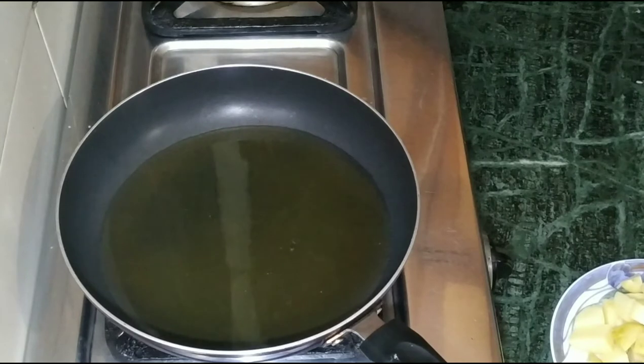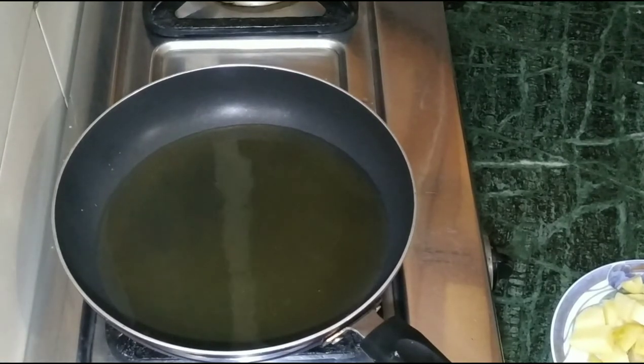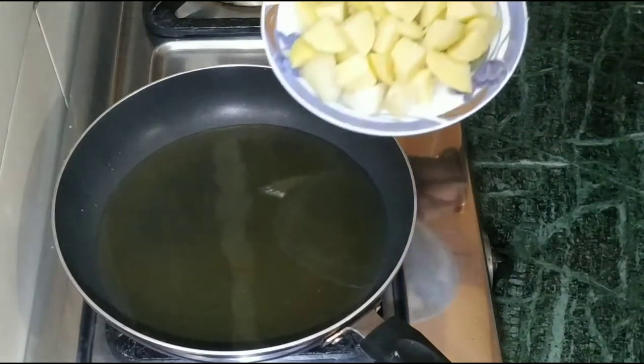We'll keep the pan on the heat and we'll add oil into it. In about 2 minutes our oil will be warm. Our oil is warm, now we add aloo in it.